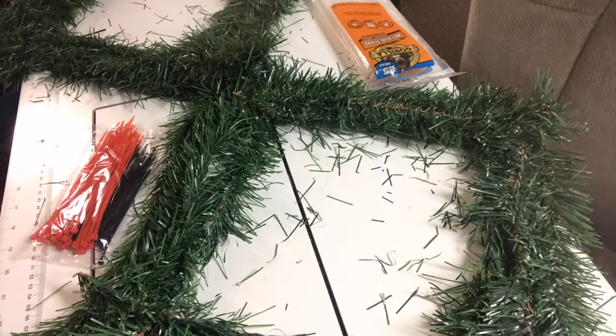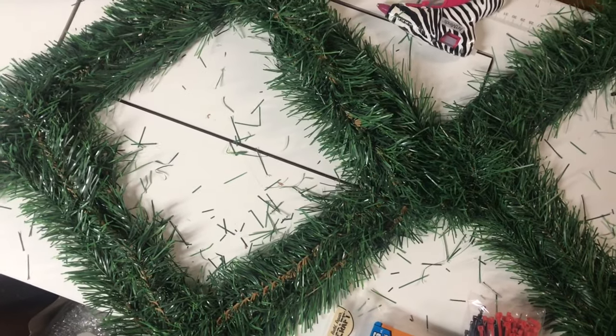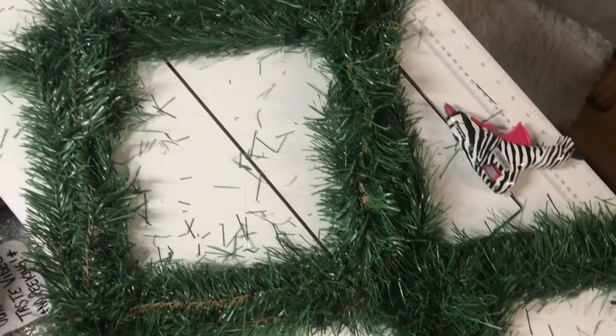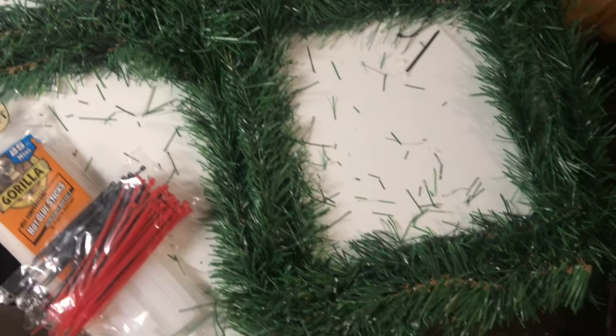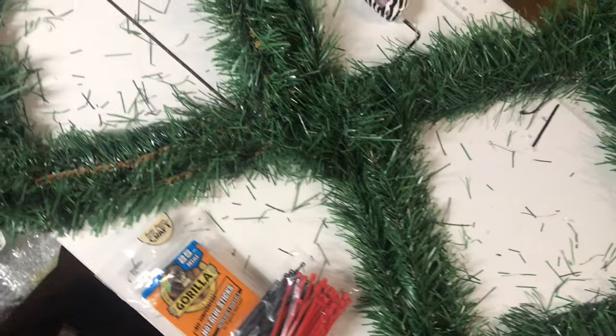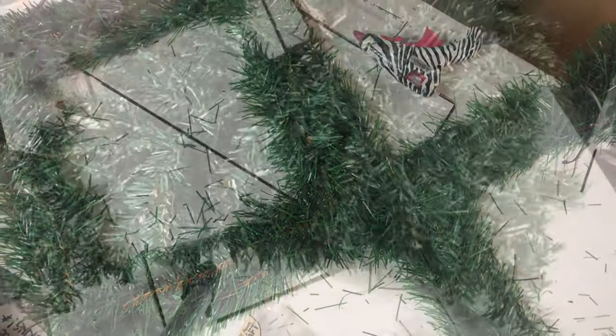I am using Gorilla hot glue because this is going to be outside, so I want the best hot glue possible. I'm just putting the last pieces on, and this is what we are working with now. I can go ahead and attach those trees without worrying about the wreath form showing.